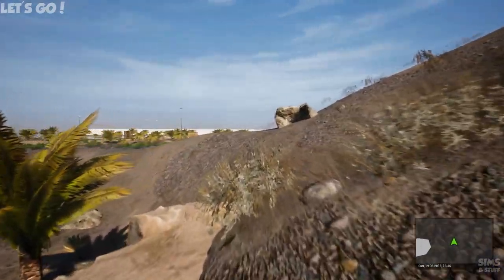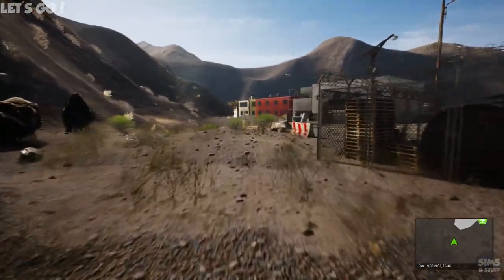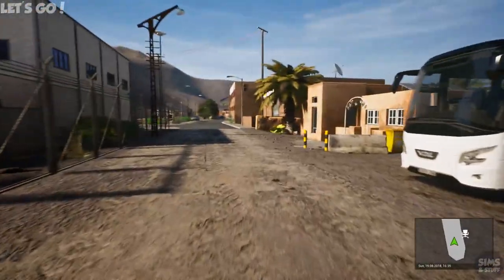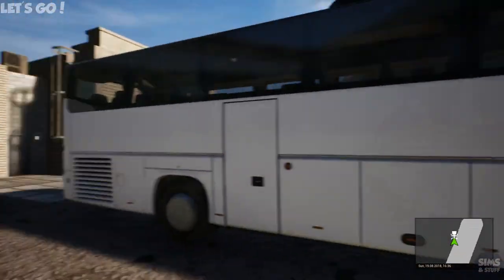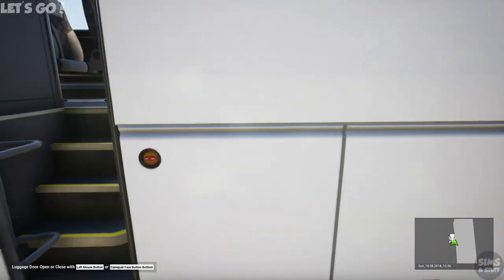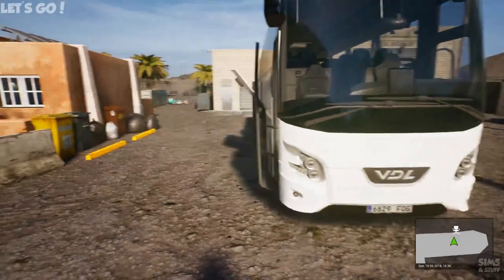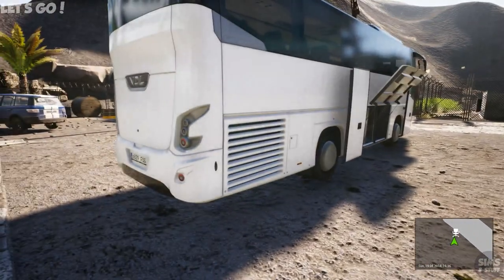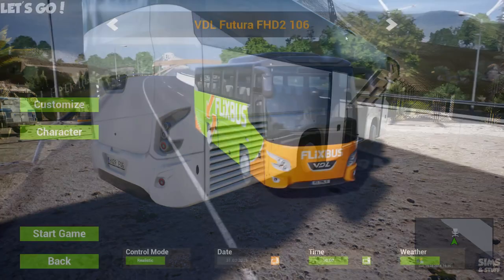Hi there, Steve here, and welcome back to Tourist Bus. Welcome to this first look at the VDL coaches. We're going to start on Tourist Bus with the smallest of the coaches — this one here. I also released a video on the same day looking at the longest coach in Firm Bus, but I wanted to have a look at the shortest one because this thing is going to be absolutely ideal for Tourist Bus.